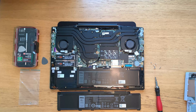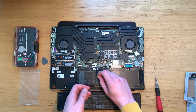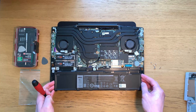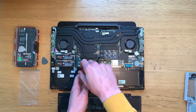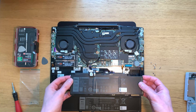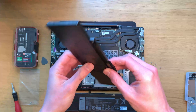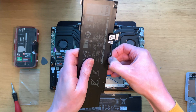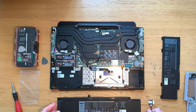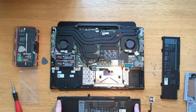The first thing you need to do whenever working inside the laptop is disconnect the battery, which is done by pulling this tab gently here. I will need to reuse this cable later when I install the new battery. So we need to unscrew the battery — there are only two screws holding the existing battery in. Now we need to remove this cable because we need to reuse it; it just pulls out. And now we need one additional screw for the new battery which goes here as you can see.